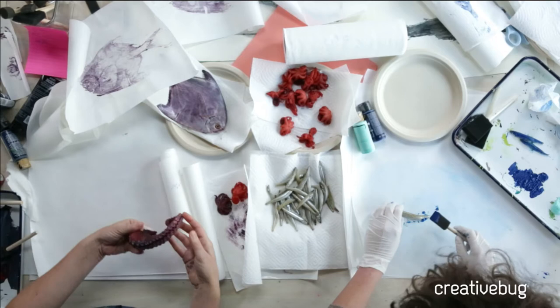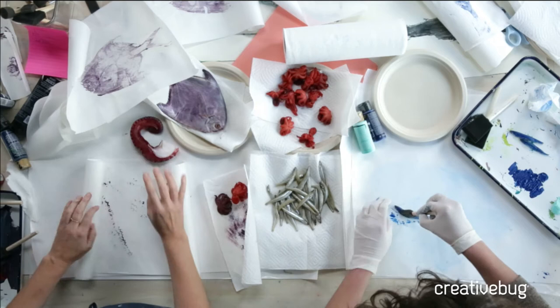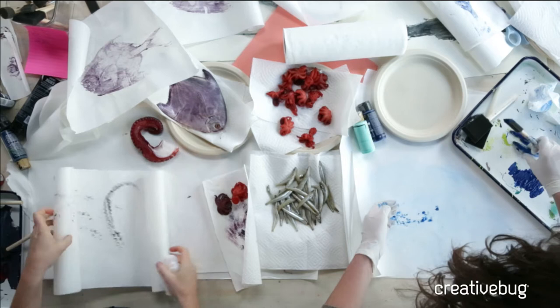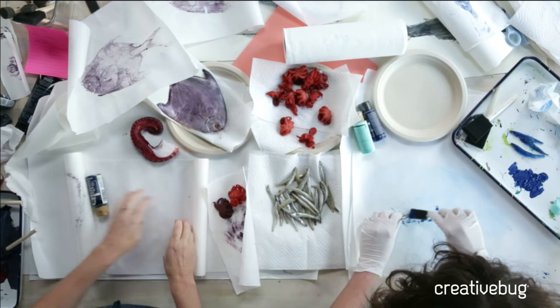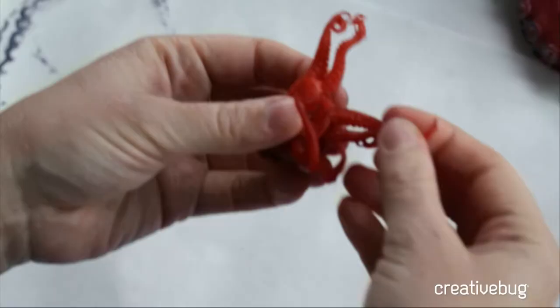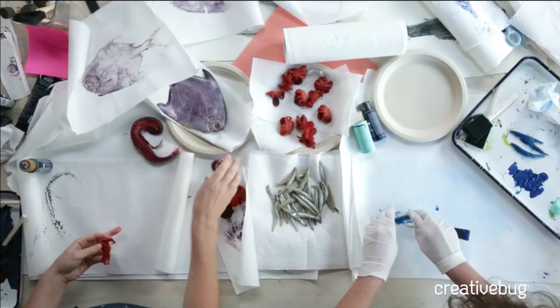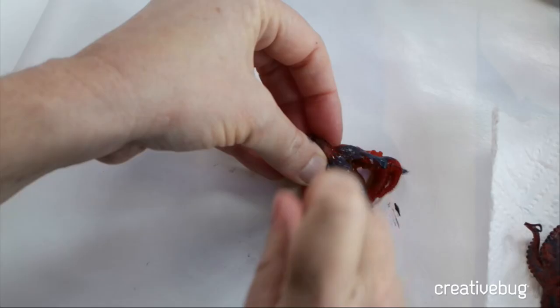At first I was like, I don't really want to touch these things, especially since I don't eat them, but then I'm like, this is cool and really strange and fun. I'm hoarding my painted fish — I want a bunch of them, like a literal school of fish. Let's do a little guy. Because this is on a roll it's rolling up on me, so I'm going to keep printing on the same page. If you're curious if it smells like fish in here — yes, it does — but the little octopi actually smell like sesame because they were pre-seasoned, which is another reason to wash your fish after you bring them home.